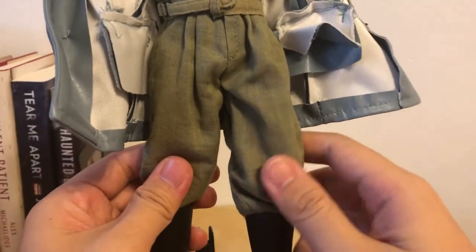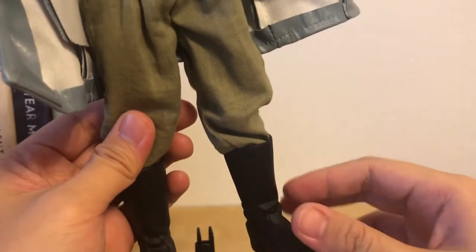These are his breeches, and with the long boots.